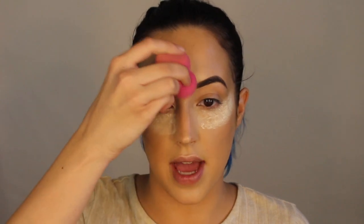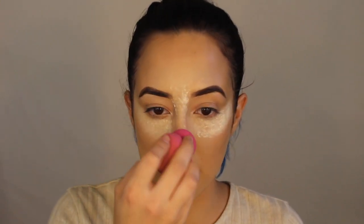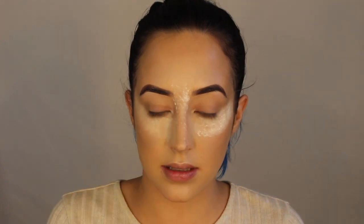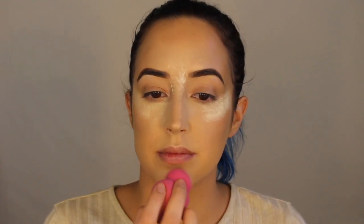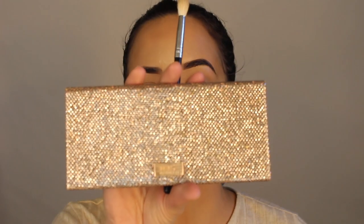I always make sure that I get my T-zone, down my nose so nothing slips, and then my chin. For the eyes, I'm just going to go in with a basic transition color. I'm using my Dose of Colors Desi Katie Palette — I'm just going to use Necessary. This shade is just the perfect transition shade for me. I need to stop using this palette but I cannot — it's like I finally found the perfect transition shade.